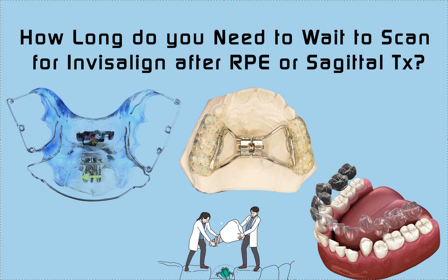Retain and then scan for Invisalign or another clear aligner company. What we do is we do the expansion normally, and it depends on the point of the expansion. If the expansion had something to work with the vertical — like an anterior bite plate, a posterior bite ramp, or something like that — we might leave it on a little bit longer than normal. Normally I retain at least three months, sometimes a few more months if it had a vertical component.